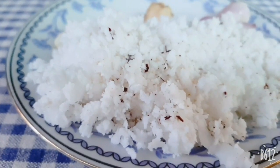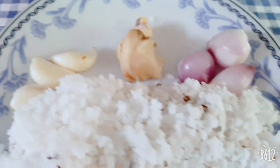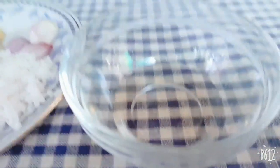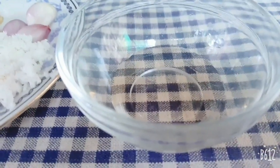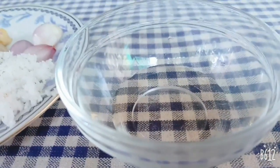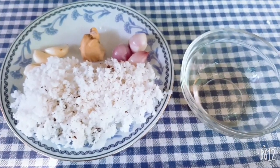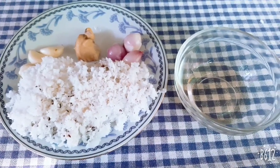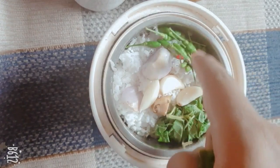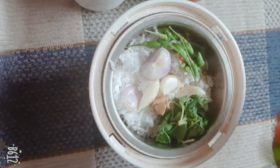We are going to make 3 eggs. We are going to make 1 spoon of apple cider vinegar. We will use an egg and leave like this. I should start to make the chicken. So if I have a quarter or even a half of the milk, we are going to make 2 grams of milk.